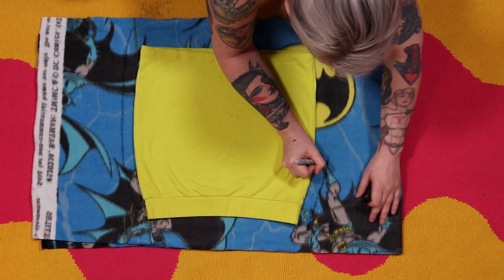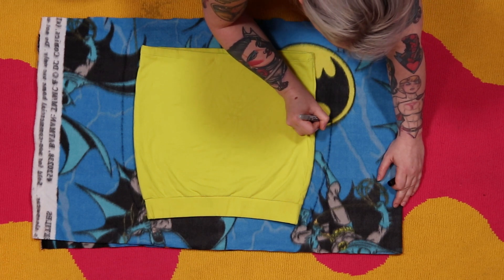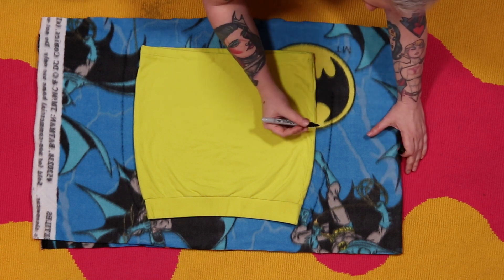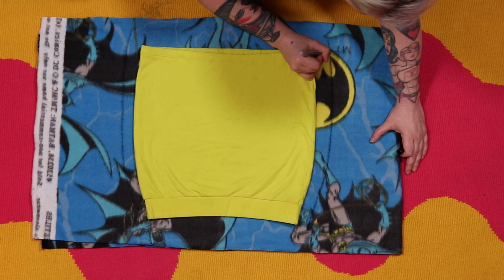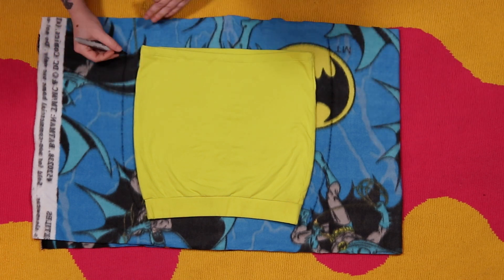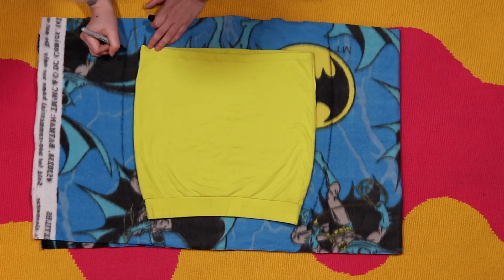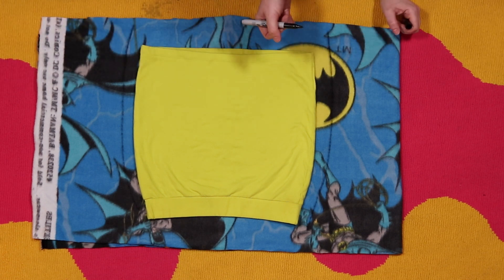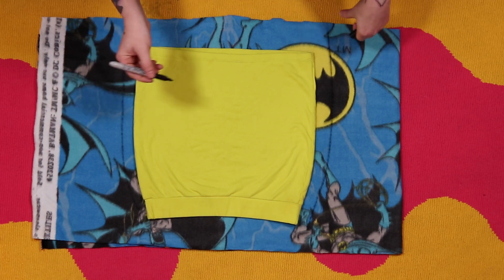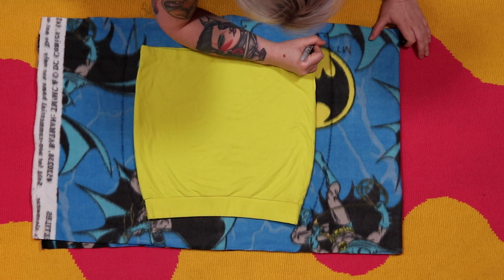I should mention — it's not that I prefer not to use a pattern, I just literally don't know how. It turns out I'm bad at math and bad at angles, so I've always just done things this way. Everybody's like 'Piper, you should do a tutorial on how you make cosplay,' and I'm like, 'but I don't do it the right way.' But what is the right or wrong way anyway?